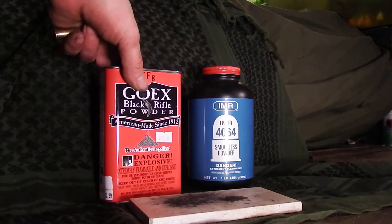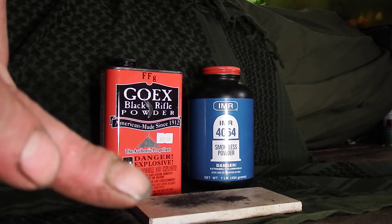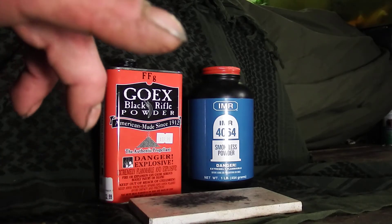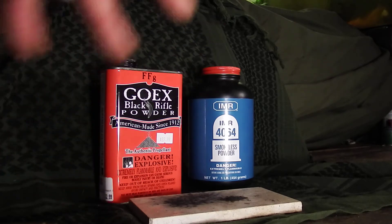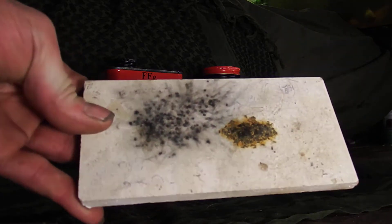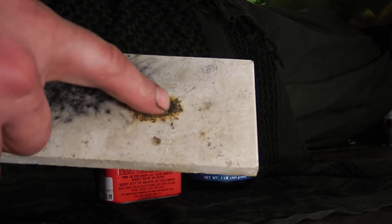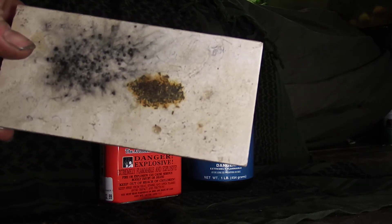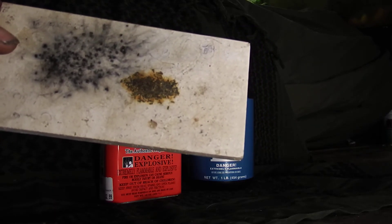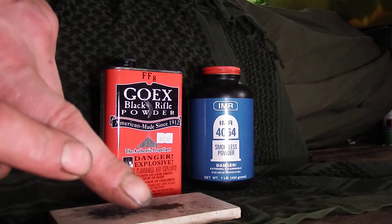I actually somewhat burnt myself with that — just took a little piece of skin off right there with the black powder, so like I said, it can be quite dangerous. You can see the two different scorch marks here: the gunpowder stuck to the rail, but the black powder spread out and almost danced around — that's why I got burnt, a little piece landed on my finger.